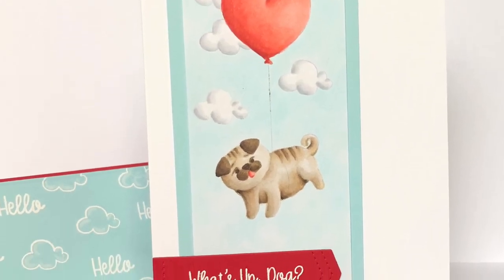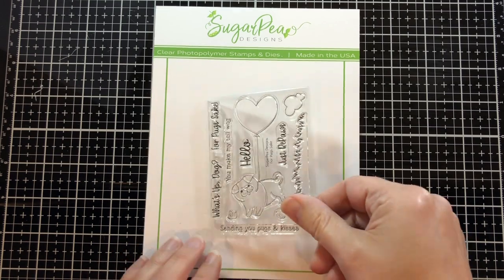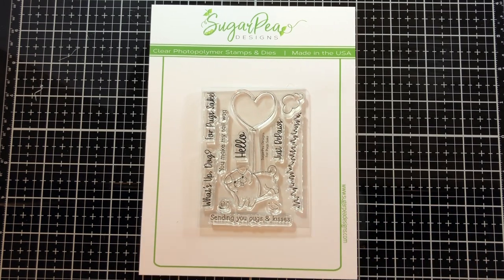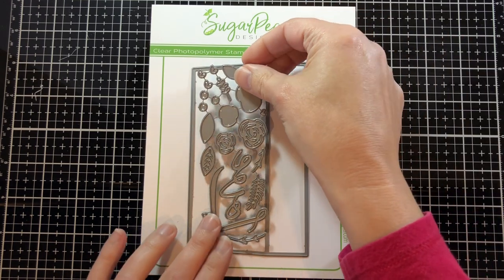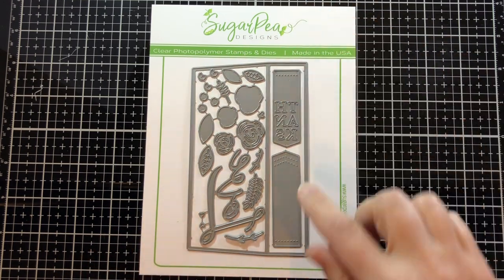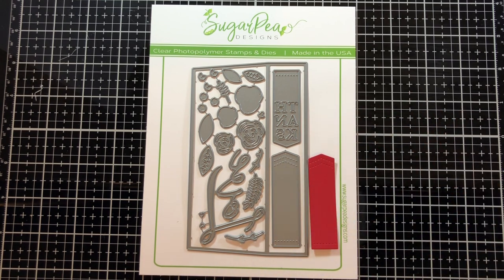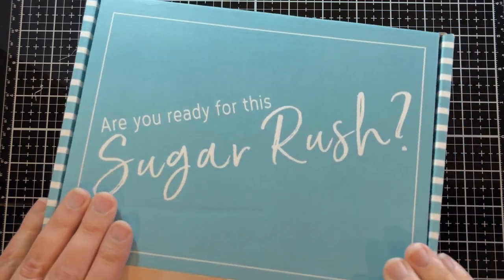Hi, I'm Kara, welcome to Sugar Pea Designs. Today as part of Sneak Peek Week, we're looking at 'For Pug's Sake' and the envelope liner, which comes with all these floral pieces, two flags, and the word 'love.' I'm going to use one of the flags today on my card.